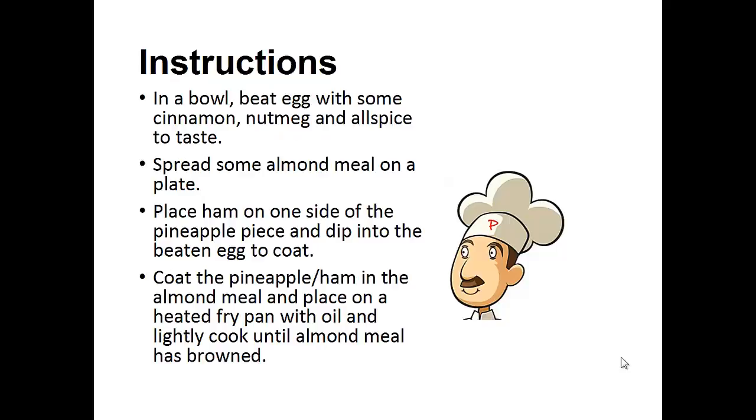Instructions: In a bowl, beat the egg with some cinnamon, nutmeg, and allspice to taste. Spread some almond meal on a plate. Place the ham on one side of the pineapple piece and dip it into the beaten egg coat. Coat the pineapple ham in the almond meal and place on a heated frying pan with the oil and lightly cook until the almond meal has browned.